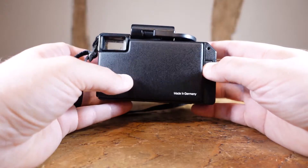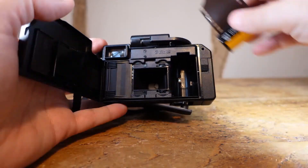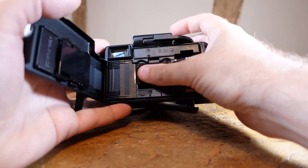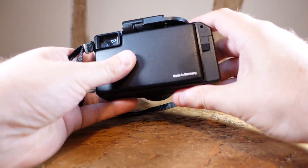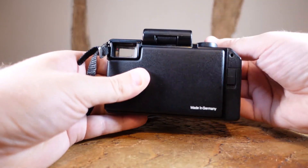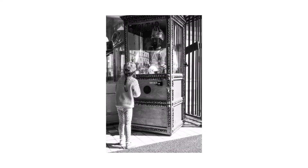Another nice touch is the film loading mechanism, which couldn't get any simpler if it tried. There's an internal compartment with a slit that you feed the leader into, and the rest is taken care of. Because it's a light-proof compartment, it also protects your exposed shots in the unlikely event you accidentally open the film door. As the transport distance for the film is so small, you can actually end up getting 26 shots from a standard 24 exposure roll.